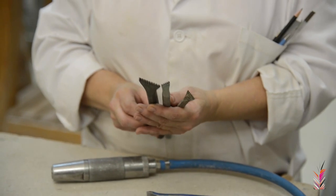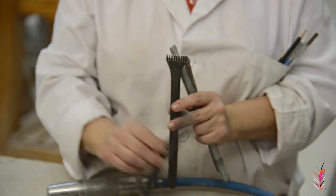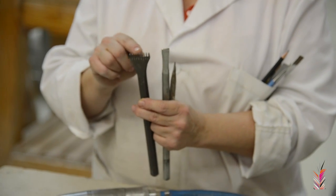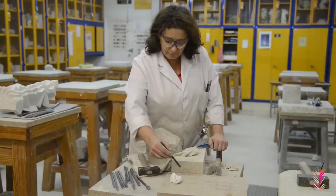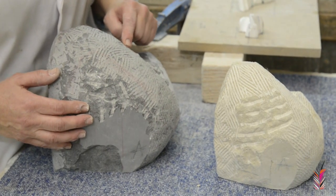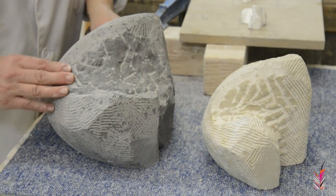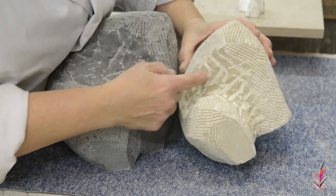En esta fase vamos a trabajar el modelado o la talla. Vamos a utilizar la gradina. Como veis, es una herramienta que parte igualmente del cincel, a la que se le han hecho unos trisques — unos cortes de la fragua cuando se fabrica la herramienta — de forma que los dientes van a estar más o menos juntos y eso nos va a permitir un desbaste mayor o menor de la piedra. Hemos trabajado con este modelo en dos piedras diferentes: esta piedra es piedra caliza, y esta es una piedra de calatoral, que también es una piedra caliza, pero que tiene un corte concoidea que se ve en la manera de saltar la piedra, muy diferente al de esta otra piedra.